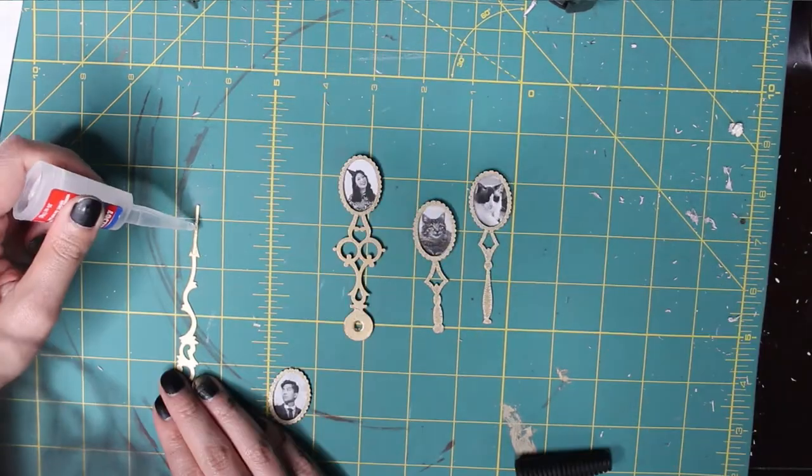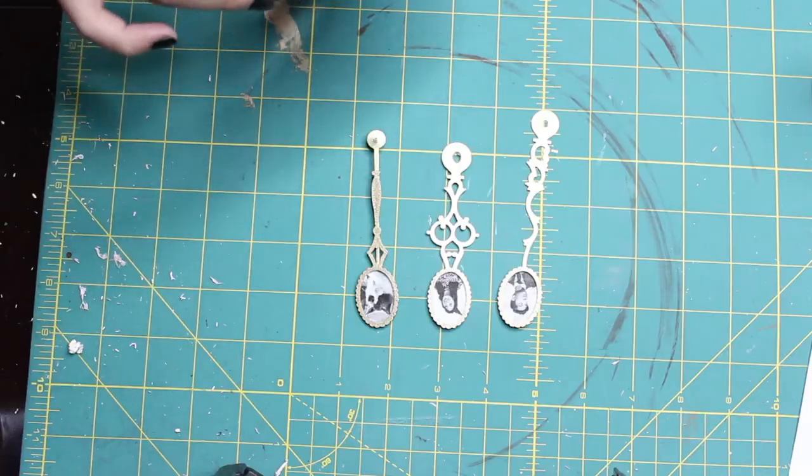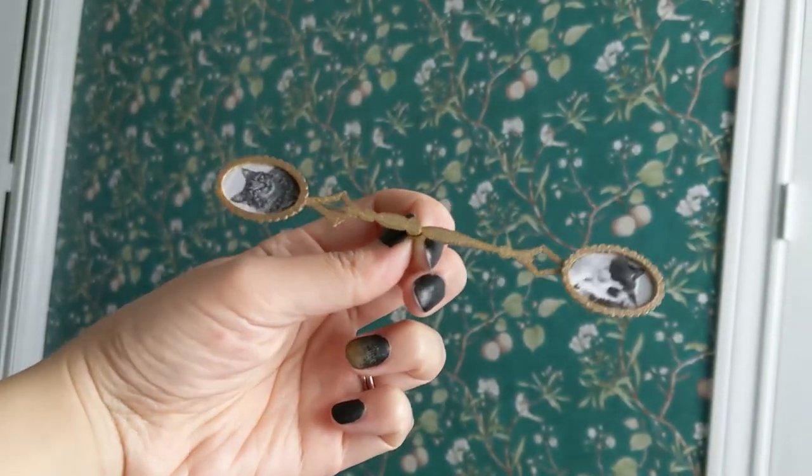I would go on the hour hand, Jason on the minute hand, and the cats on the second hand. I originally wanted to glue them onto the second hand at an angle to make it a little bit more interesting, but because it caused the hand to be heavier and off balance, the second hand wouldn't run, so I had to change it up and glue them in one straight line instead.